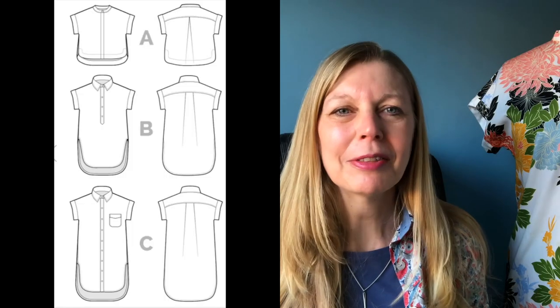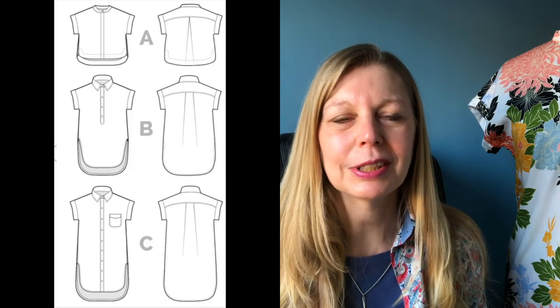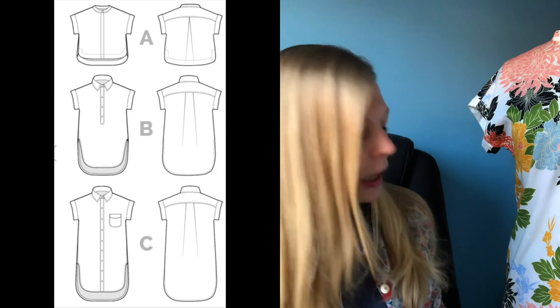I'm going to start with the Callie — the one I've got most experience with — modelled here by my able assistant, Mandy the mannequin. Going into some of the features of each design. There are three length options with the Callie: the cropped length, the tunic length, and the dress length. This is the dress length — I will put some footage of me wearing it.